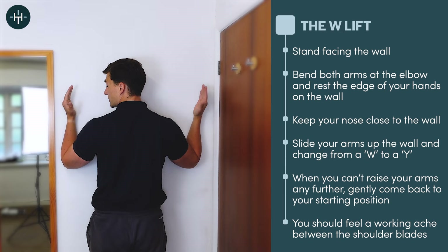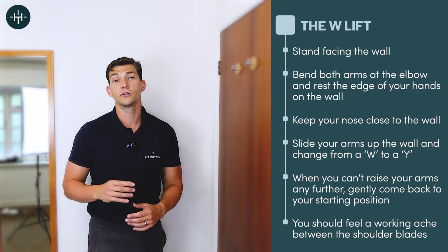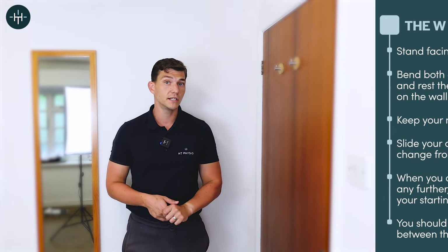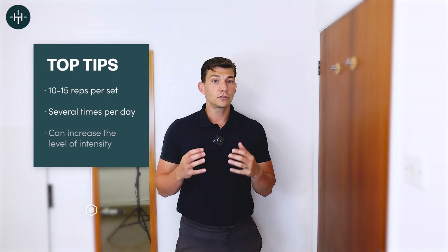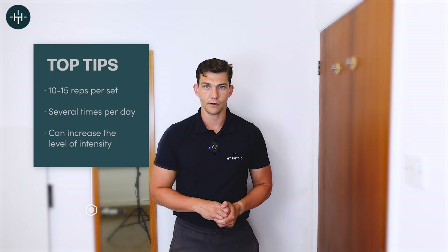What you'll feel if you're doing this exercise correctly is a working ache between your shoulder blades — those are your rhomboids and your lower trapezius working really hard. You might feel a bit of upper trapezius as well; that's totally normal, so don't worry. I would recommend doing 10 or 15 of those in a row several times per day. But if you don't feel that working ache, you might want to make this just a little bit harder.